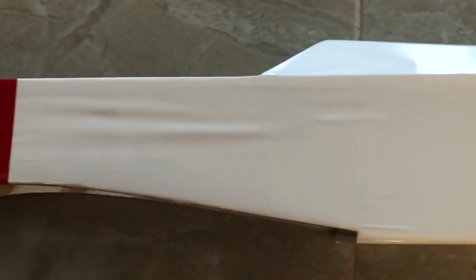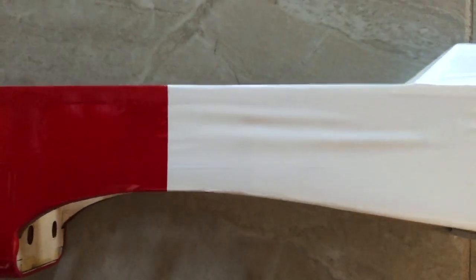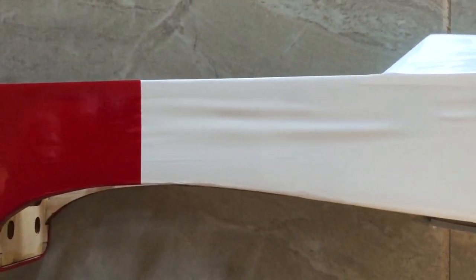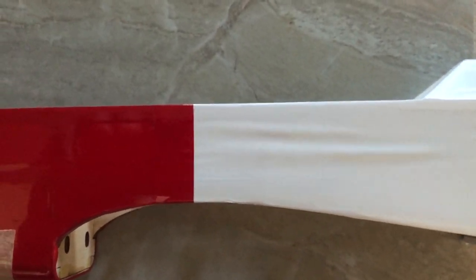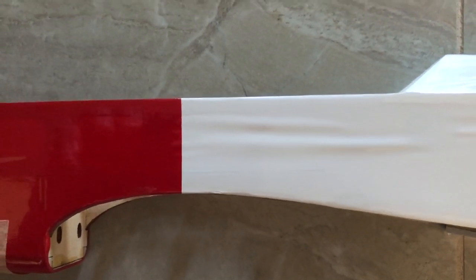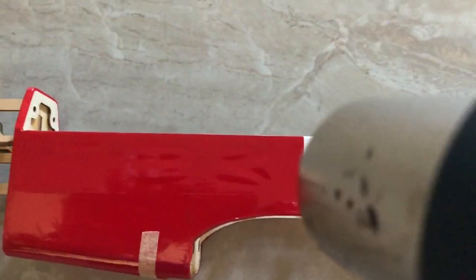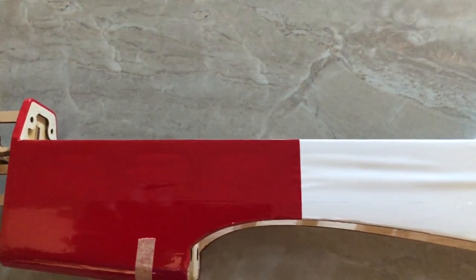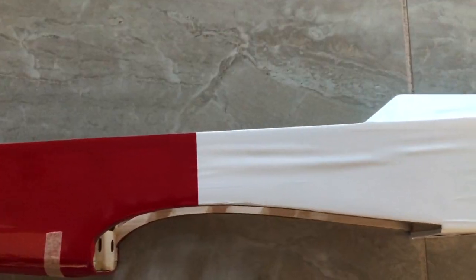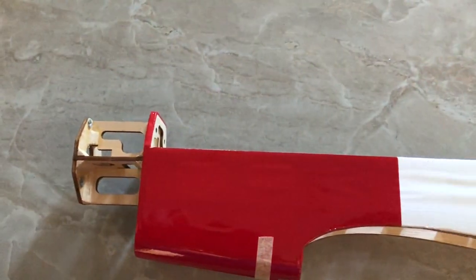I'm going to do the same thing on this section - it's got a pretty wrinkly area there. I'll hit it with some heat for a little while, let it do its work, then take the heat off and see if the wrinkles go away. I'm not using high heat and I'm not getting right up against the covering - I'm staying about five to six inches away and continually moving the gun, not letting it sit in any one spot too long.